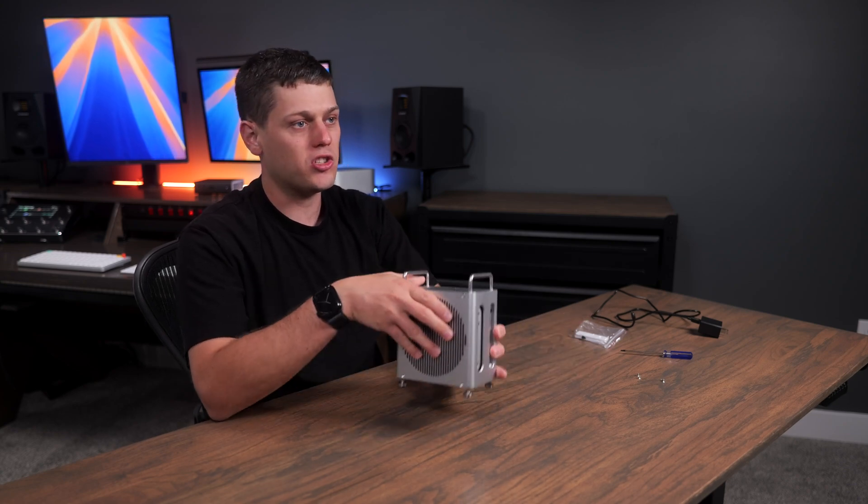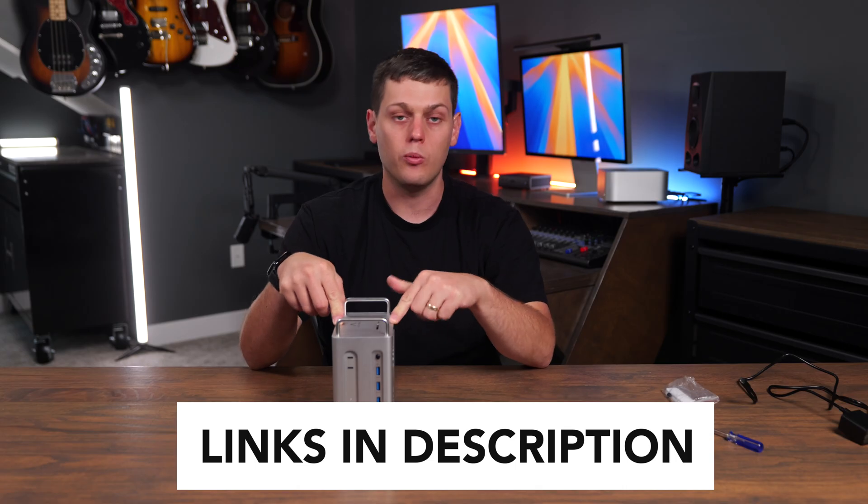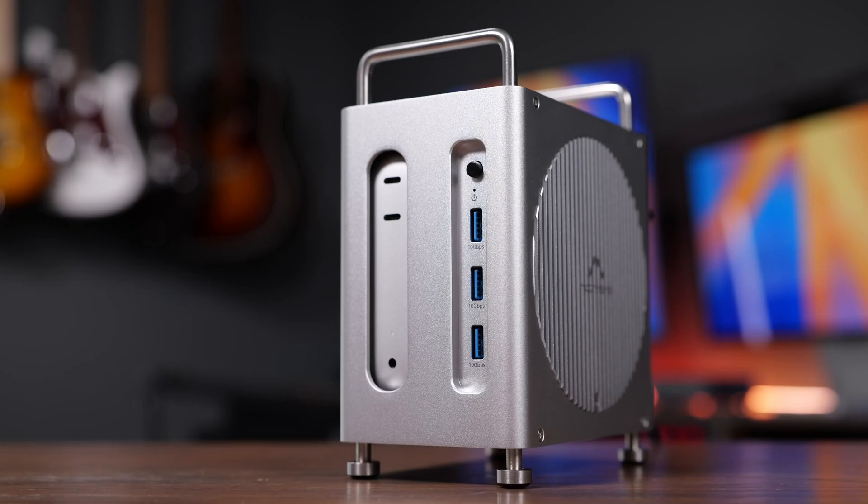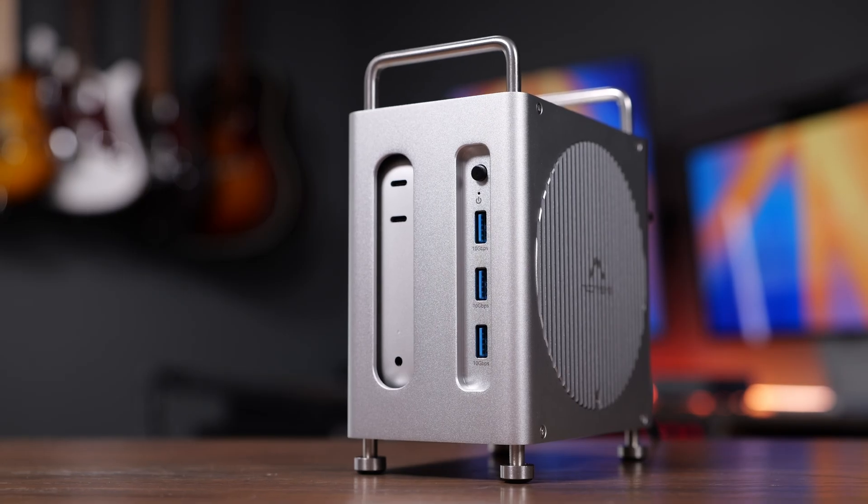What do you think of the Acasys workstation? Links to buy it are in the description below. If you have any questions, leave a comment — I'd love to hear them. Like this video and subscribe to the channel so you don't miss out on any upcoming content.